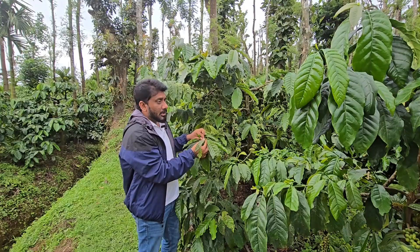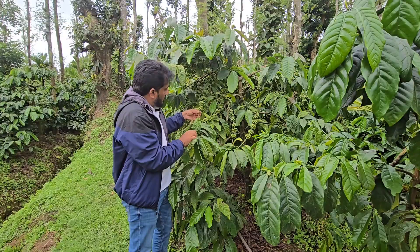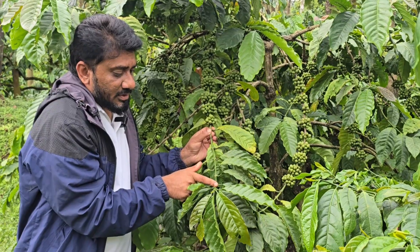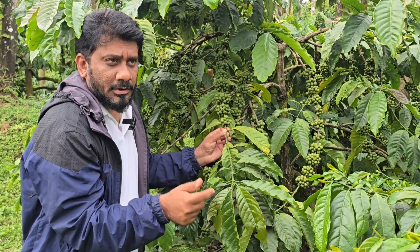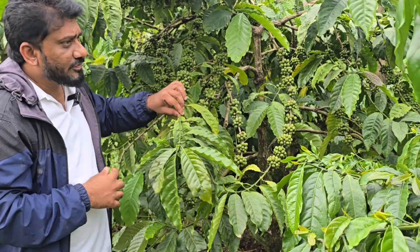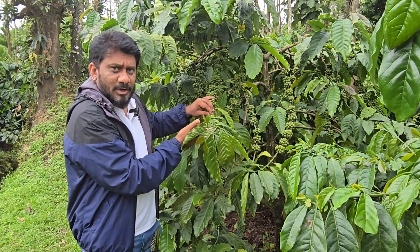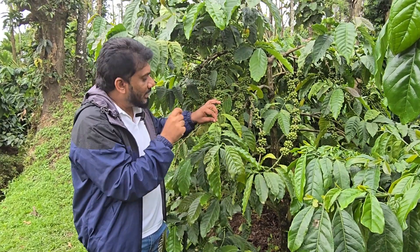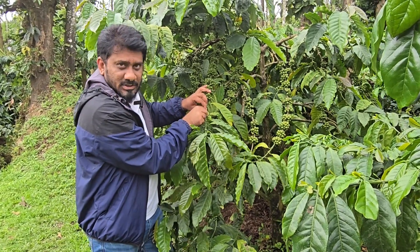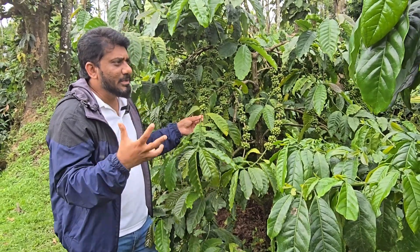The important point is — why we should control shorthole borer: you can see here, for the next crop, we are ready with 1, 2, 3, 4, 5, 6, 7, 8, and the 9th is coming. You can see the secondaries and tertiaries opening up. If the shorthole borer is more and if we are using a lot of urea, this entire thing will be gone, because the borer gets into the tissues, damages them, bores into the branch structure, and damages the leaves.